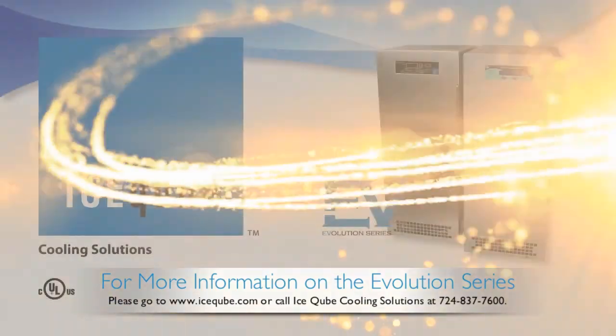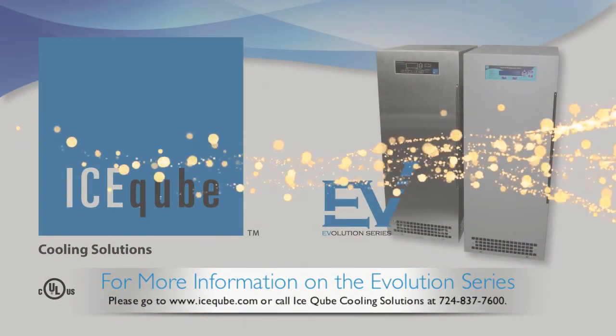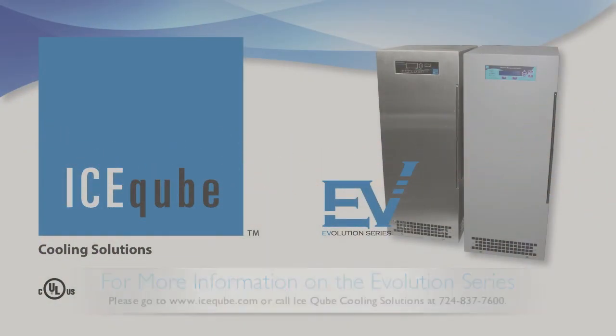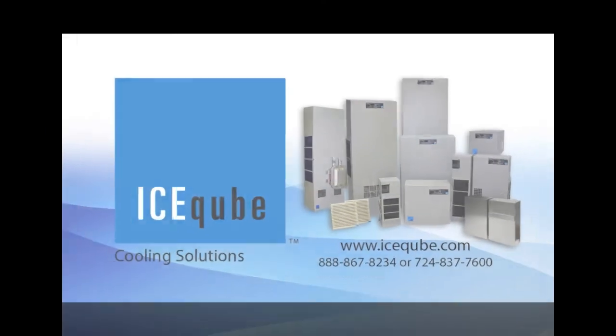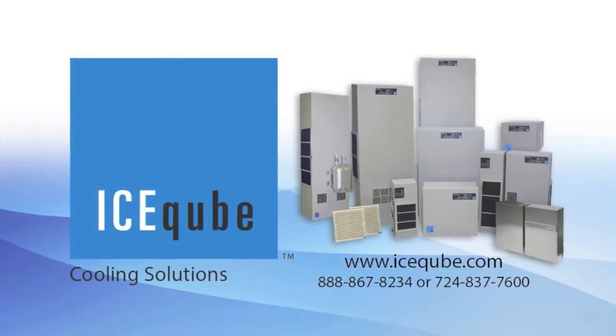For more information, please go to www.icecube.com or call Ice Cube Cooling Solutions at 724-837-7600.